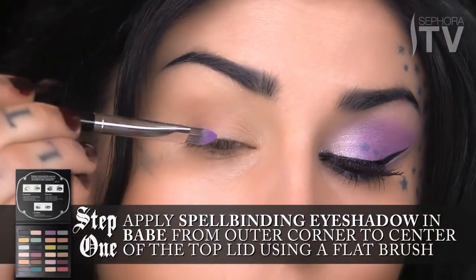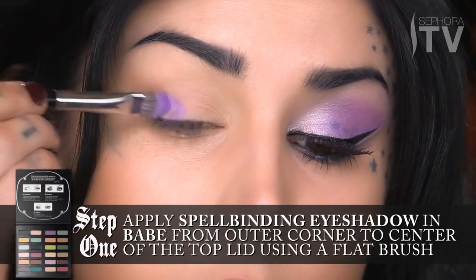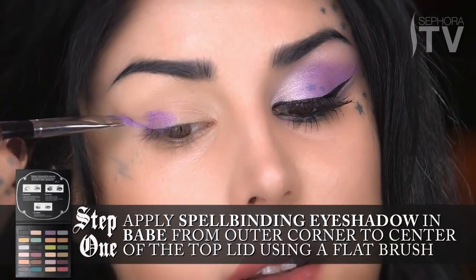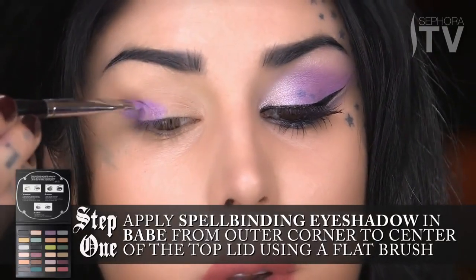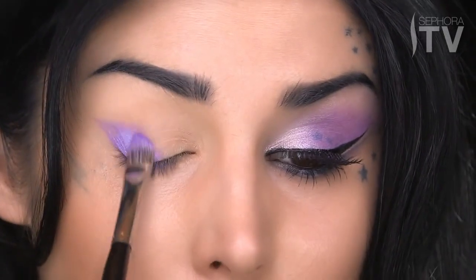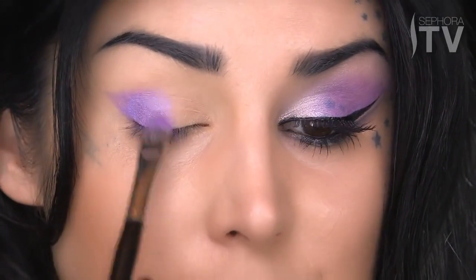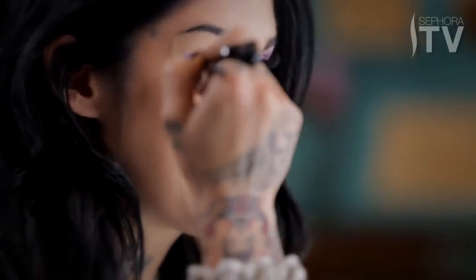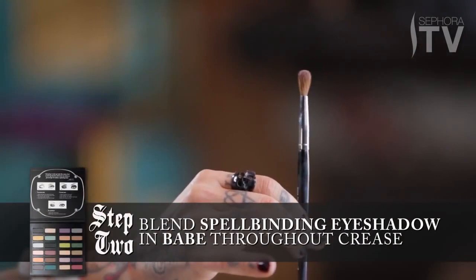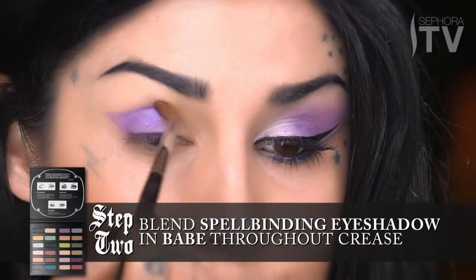Starting from the outer edge of the eye, I'm just going to start packing it on. It's going to be important to create this triangular shape. I'm going to bring all the purple just to the center part of the lid, because I want to leave this inner triangle blank so that we can put some nice little shimmery highlights. Once I've made this tentative shape, I'm going to take my blending brush using the same color Babe and just lightly blend it out throughout the crease.